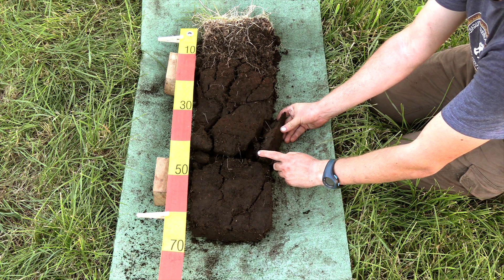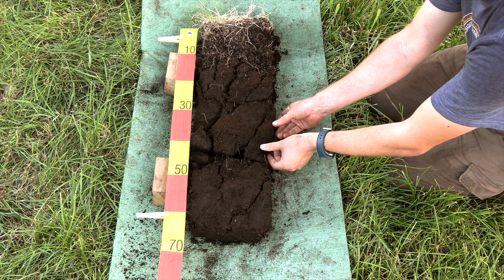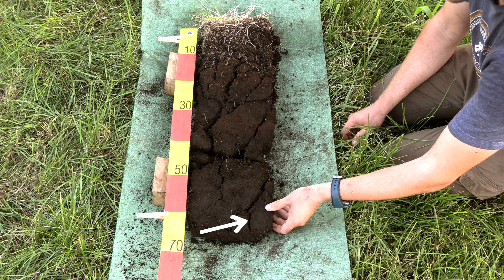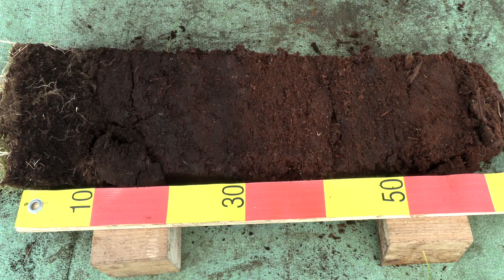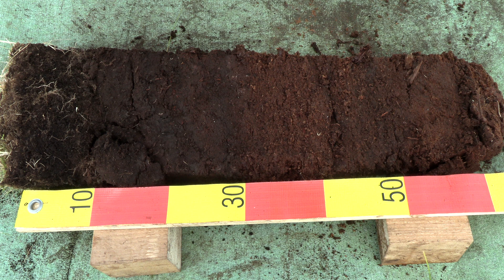For the next step it is important to know at which depth the shrinkage cracks end. On this side it is clear that the shrinkage cracks are at least 60 centimeters deep. On many sides however it is difficult to recognize vertical shrinkage cracks. Some parent materials such as the slightly decomposed sphagnum moss peat, also known as white peat, are especially resistant to the formation of shrinkage cracks. Even when deeper cracks are present these are not well recognizable in an intact monolith.